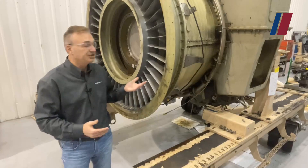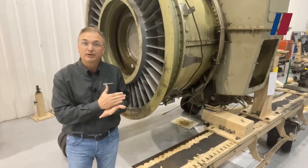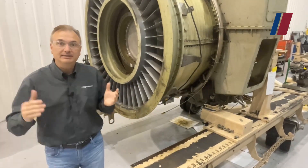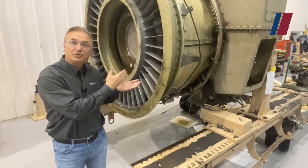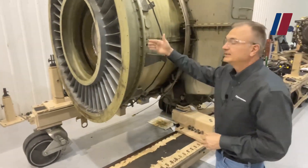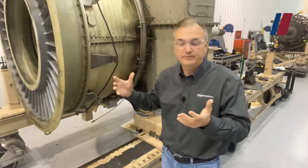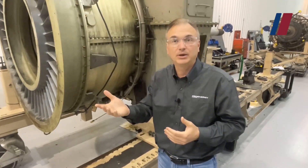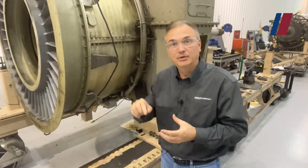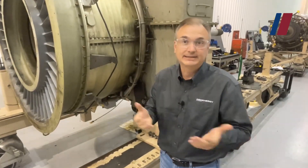Here we have another opportunity to look at an engine that came in for service work. This particular engine doesn't have the VIGV — it has a fixed inlet guide vane. It still allows a smooth transition of air flow into the compressor, but as you can see on the outer case here, there is no actuator. This is a later model; the variable inlet guide vane is typically on the older models, and there's even a modification where those vanes are pinned at negative five degrees.